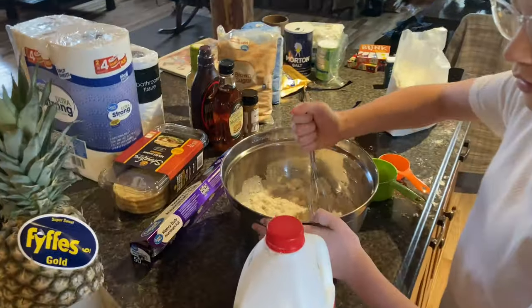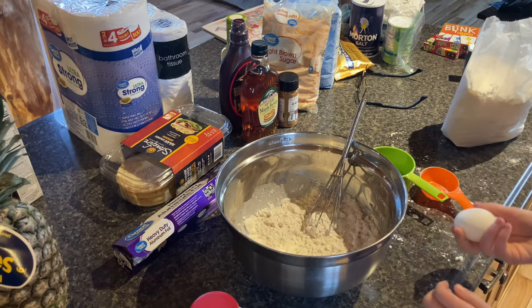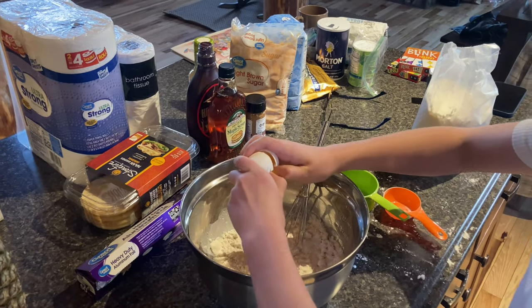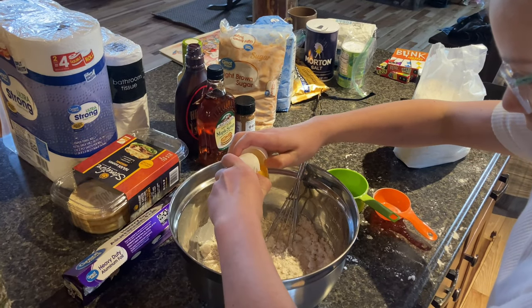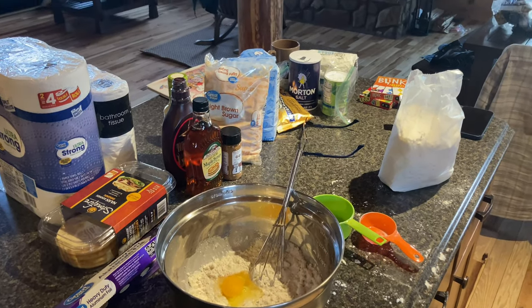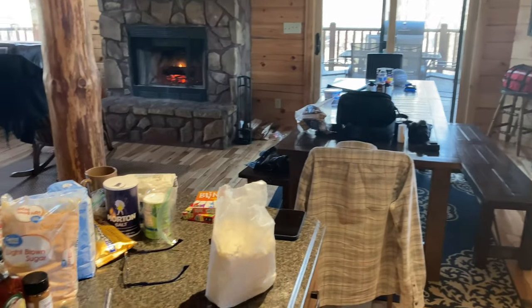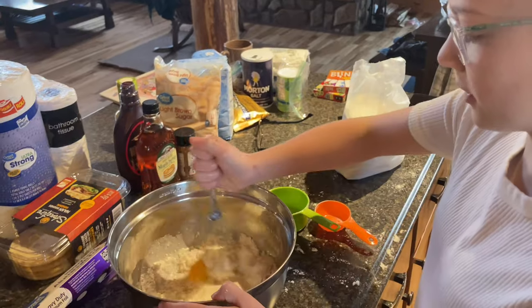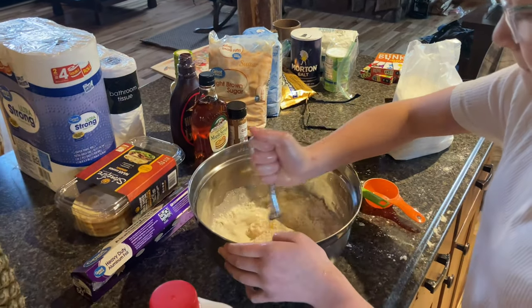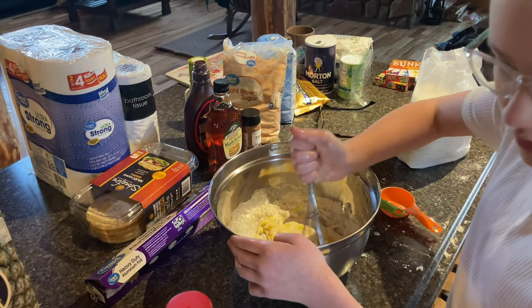I forgot to add an egg, so I'm hoping I don't get any shell in here. Now we're just going to mix the whole thing.